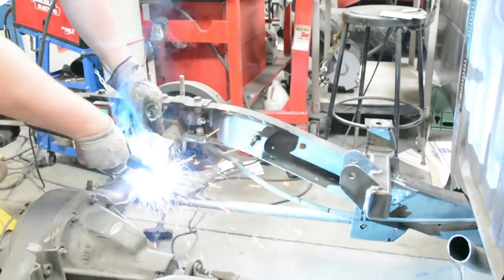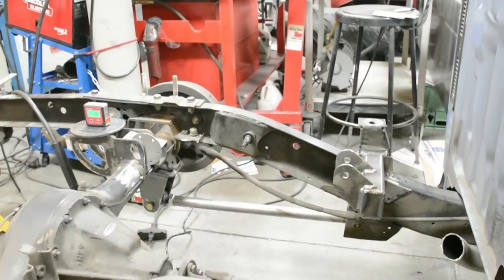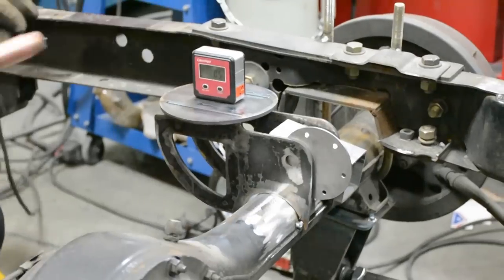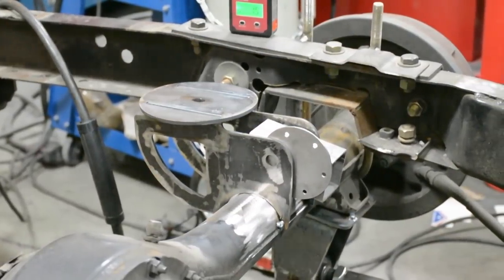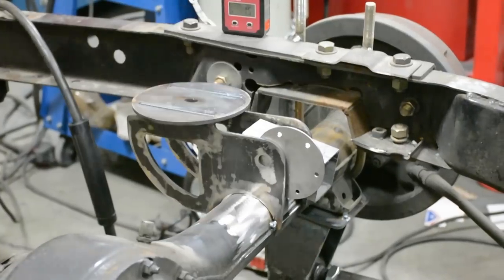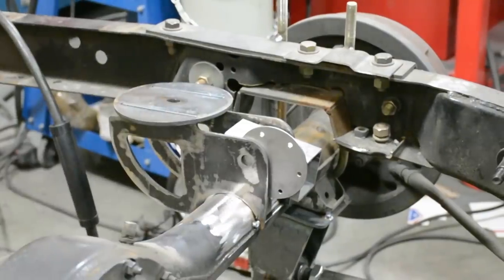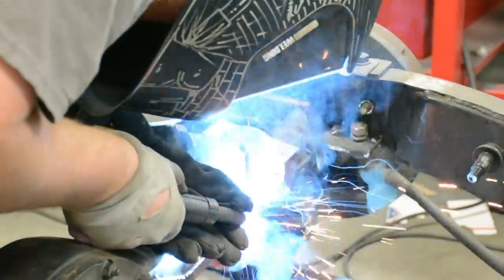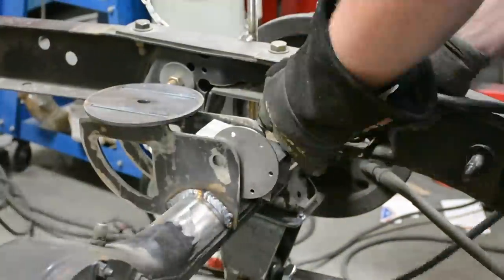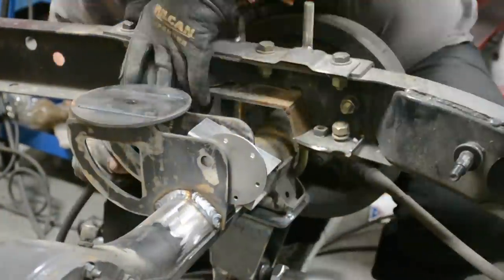Now we're putting in our custom upper link tab and bag bracket. This is basically a bag-on-axle setup — I just have the bag a little further back because I'm keeping the stock fuel tank, so it needs to be away from the fuel tank since it's very close. Using a digital angle finder to make sure the bracket is parallel with the frame, and once we like where it is, we're going to weld it all up. Make sure there's adequate clearance to the frame so it's not going to rub.